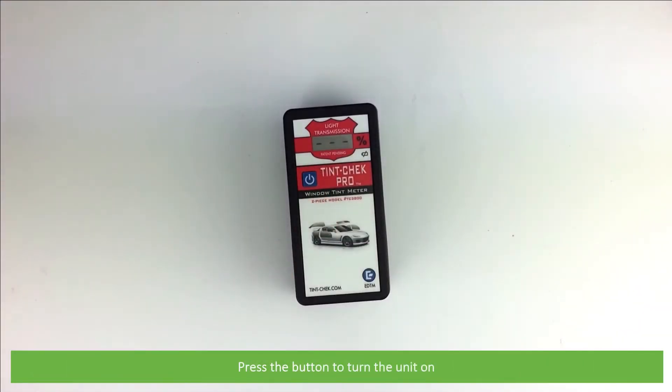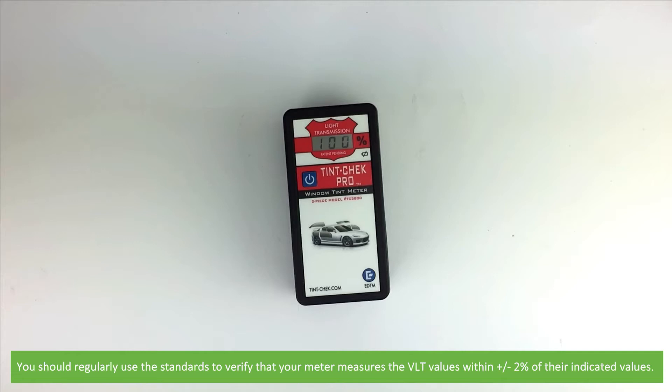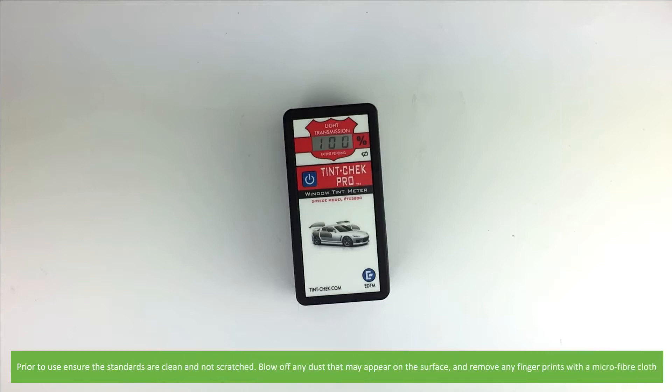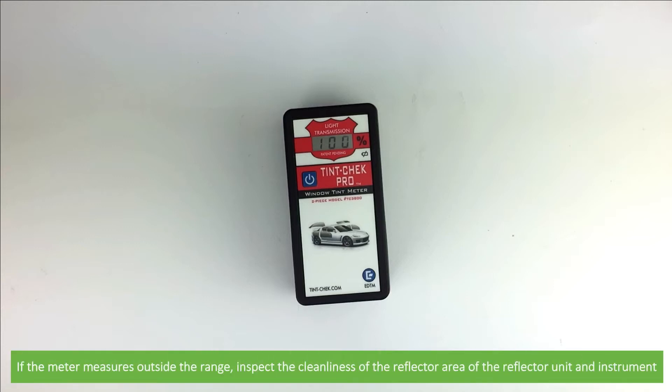Press the button on the front of the instrument to turn the unit on. You should regularly use the standards to verify that your meter measures the VLT values within plus or minus two percent of the indicated value. Prior to use, ensure the standards are clean and not scratched. Blow off any dust that may appear on the surface and remove any fingerprints with a microfiber cloth. If the meter measures outside of the range, please inspect the cleanliness of the reflector area of the unit as well as the instrument.